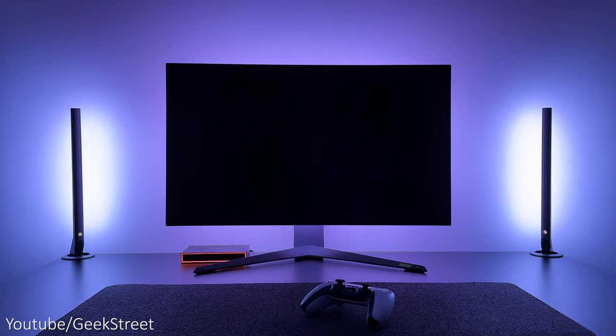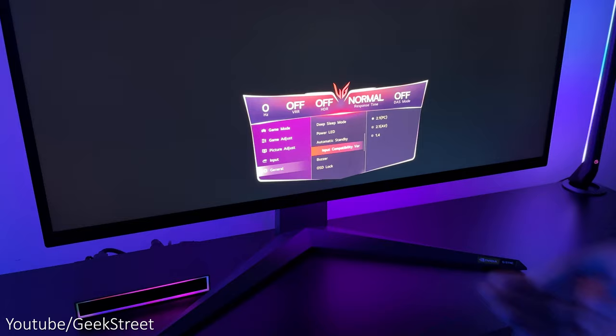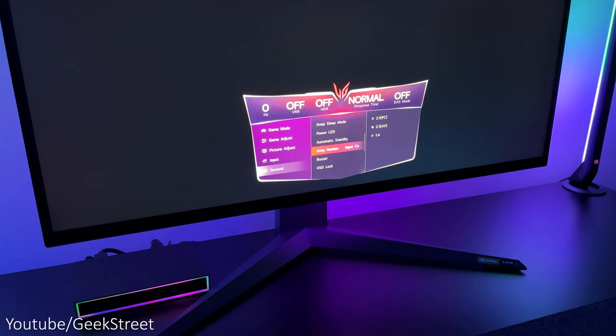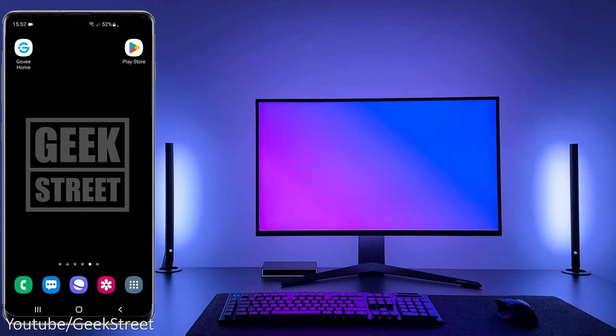Once you turn it on, the lights flash on the light bars, the strip light, and around the HDMI box. One thing to note: to use this sync box with my monitor, I had to switch the input compatibility from 2.1 PC to 2.1 AV — not doing this just gave a black screen. The sync box has two buttons on the front: the first allows you to switch between the three different input sources, and the second is the on/off button.